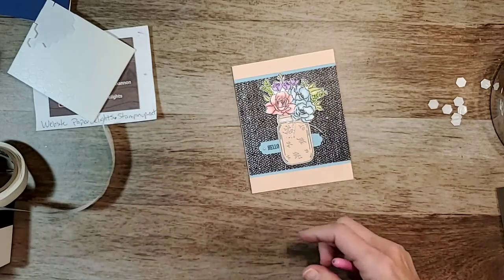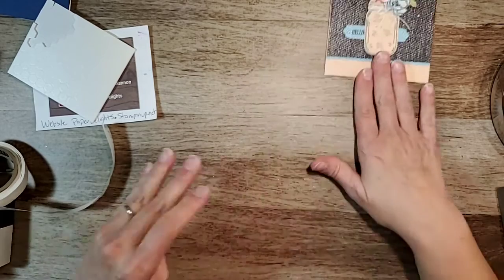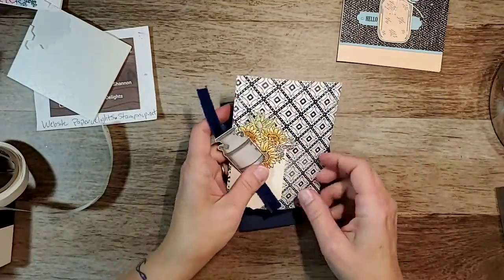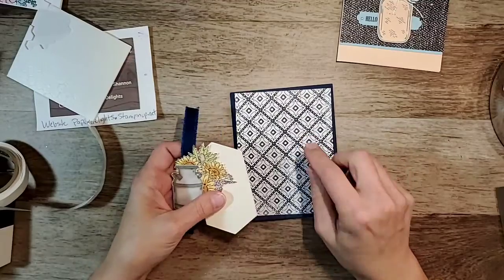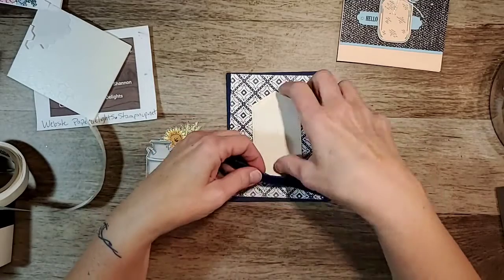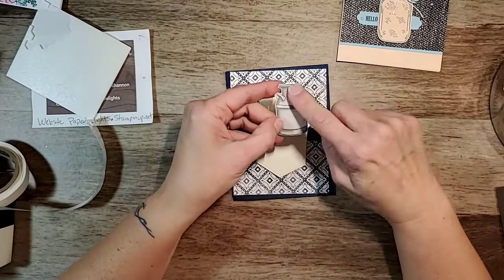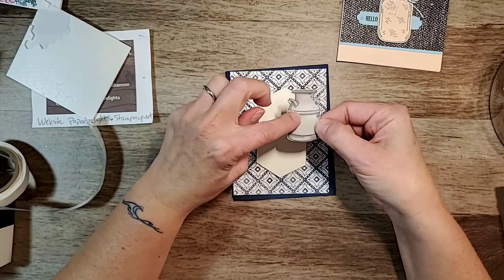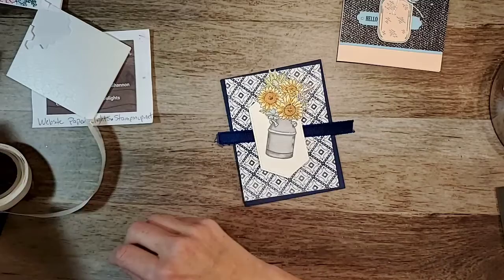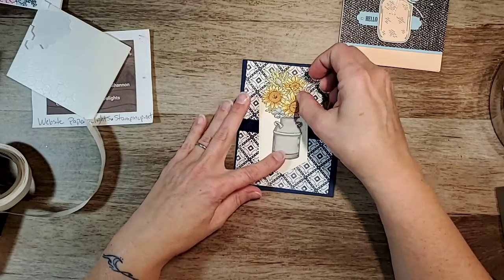All right, there we go — all-dressed pizza and call it a day! So there's our first card. This one uses paper from the Boho Indigo collection, with a die cut. This is the ribbon from Boho Indigo. This is the milk can that I colored in gray, and then I did a little bit of silver pen just to highlight it. Then this one is from the Jar of Flowers set — the sunflower ones — which I thought would be really cool.